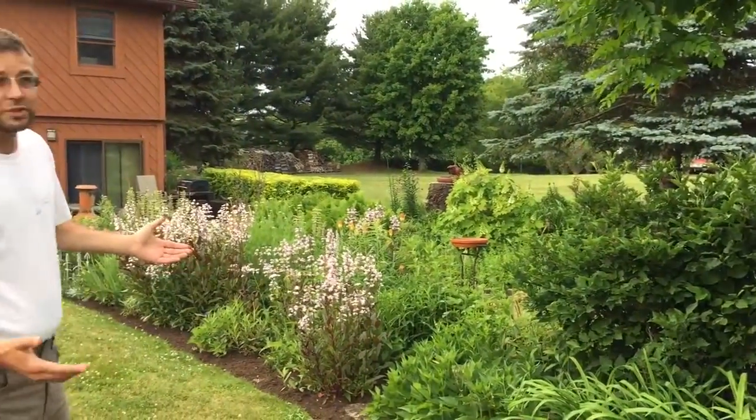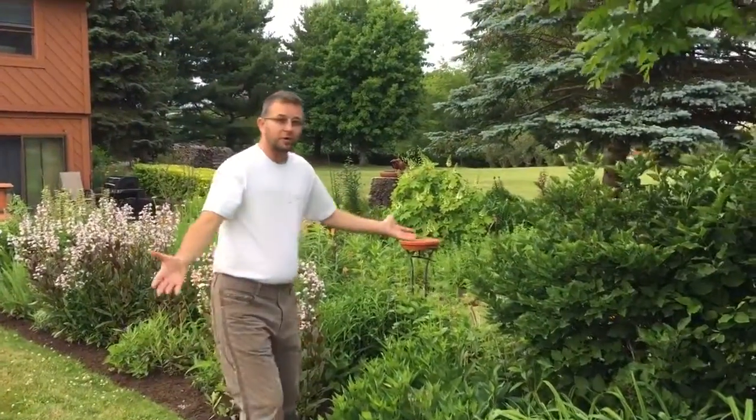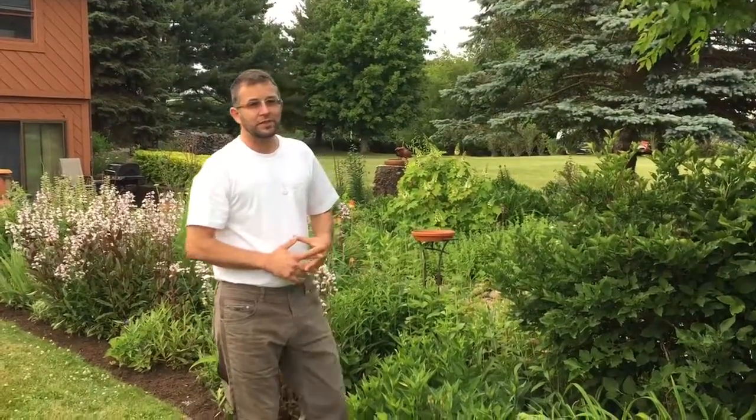So this beautiful garden that you see — we're out here, it's dusk, it's time for mosquitoes — and we're completely mosquito-free. So it's been very nice.